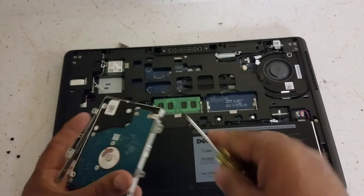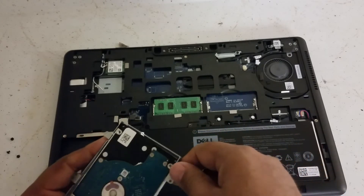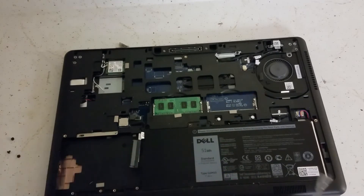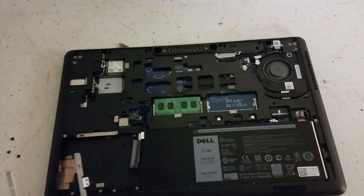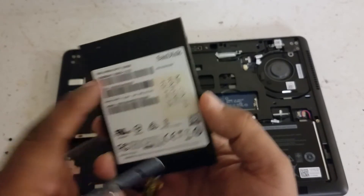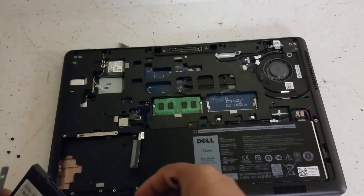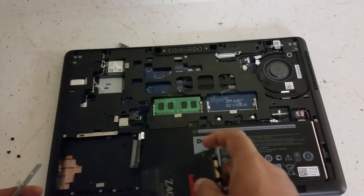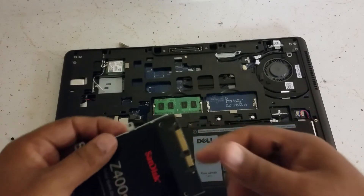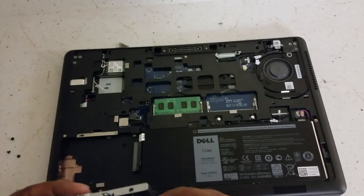Alright, we're almost there. I've got the SSD right here — it's a 256GB, as you can see. Put it in, making sure the smaller side goes to the bottom right. Make sure you do that, then put the screws back in.